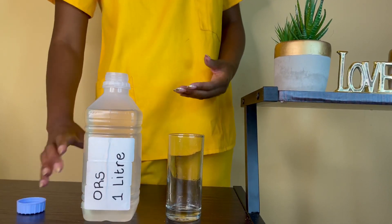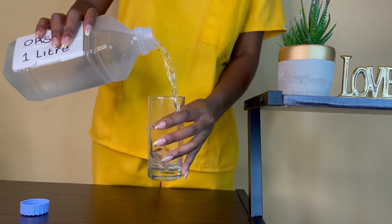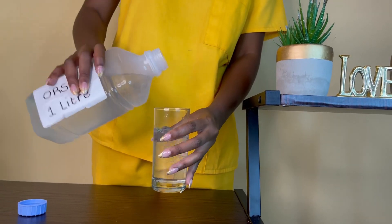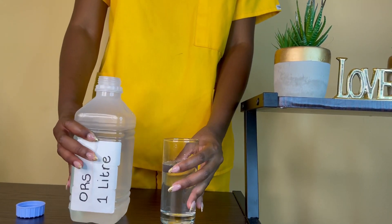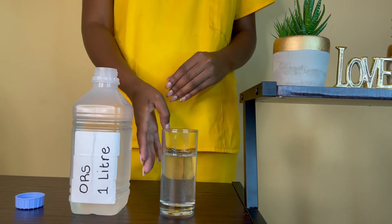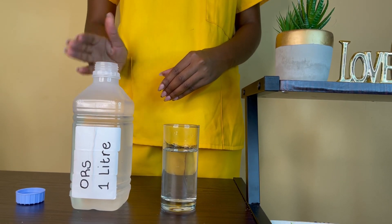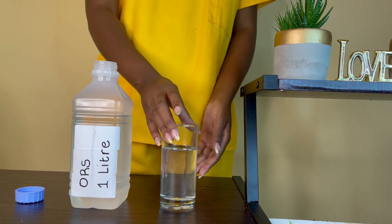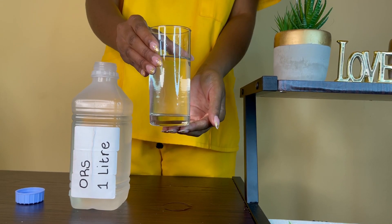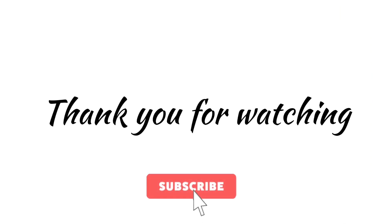Remember there are guidelines in place to make sure you don't give too little or too much ORS, and I will link everything below, especially when it comes to children. So there you have it — your ORS is ready to drink. Anytime you have any episode of vomiting or diarrhea, you can just take a cup and take a sip as you tolerate. Thank you so much for watching.